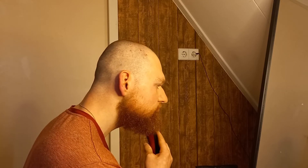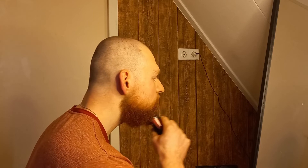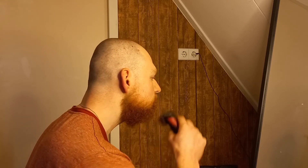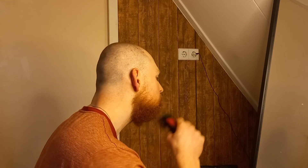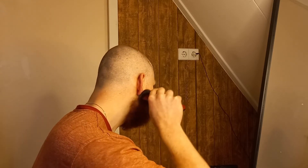It can trim up to 40 minutes, so you can use it for multiple trims on one charge — or if you want to trim the whole neighborhood, you can use it for that too.